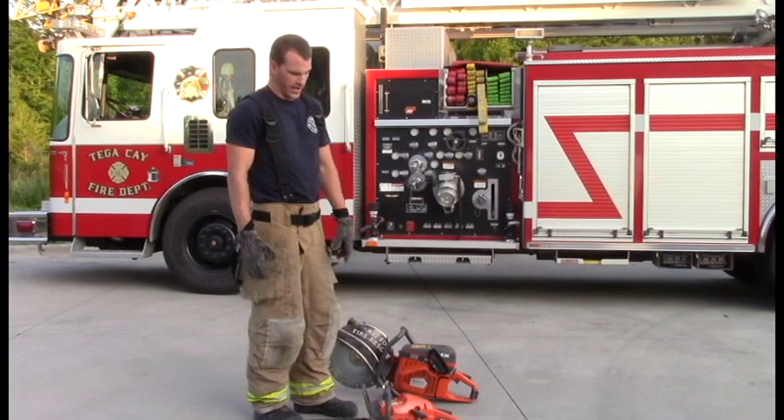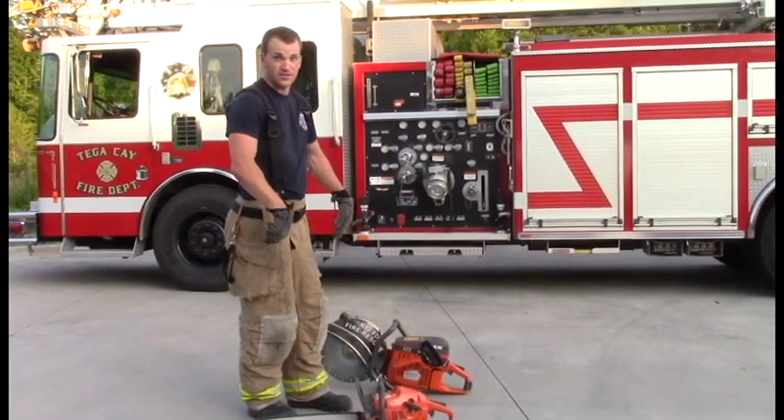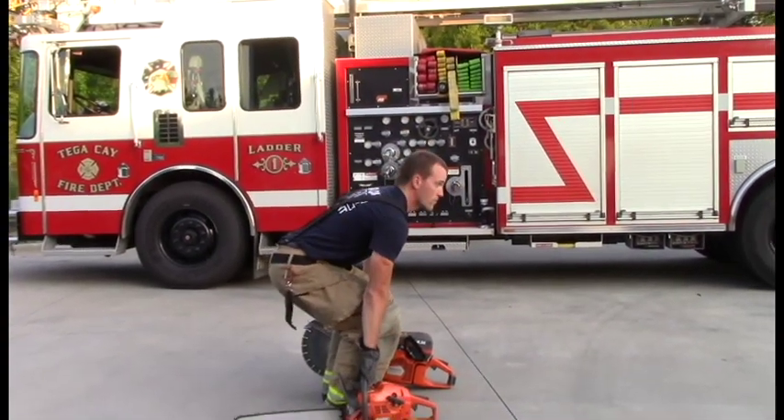This movement is going to be an equipment carry. We're going to carry a chainsaw and a k-12. I'm going to face the chainsaw that way to make sure we're doing this safely. Slide down and grab both your tools.